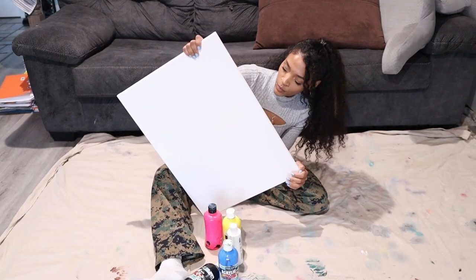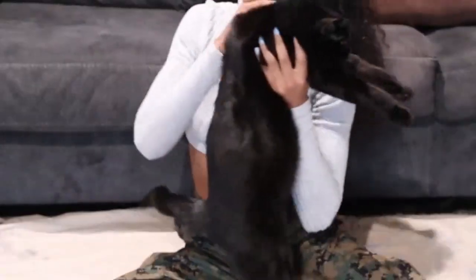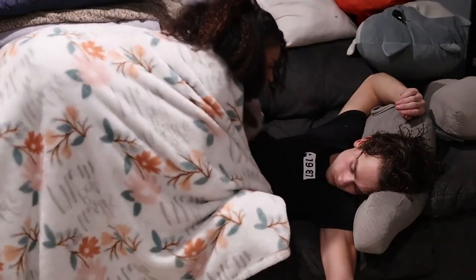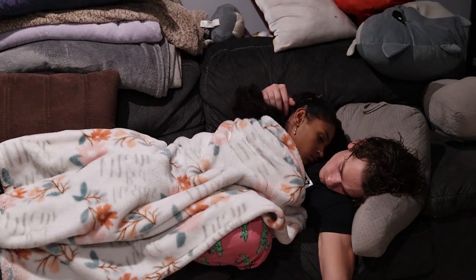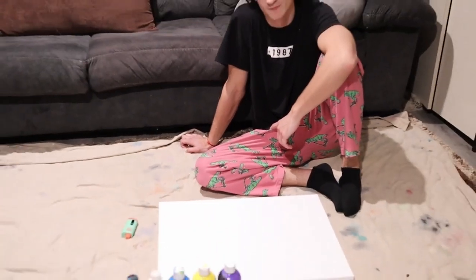I'm waiting for my boyfriend to get home from work because I'm a procrastinator. When he arrives: 'We don't have to paint.' 'I'm always going to paint.' 'So you do want to paint?' 'Yeah.' 'Alright, we've got to get you a canvas done.' 'I thought we were doing one together.' 'You want to do it together?' 'Okay.'